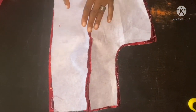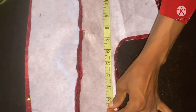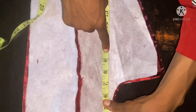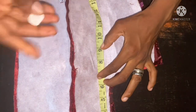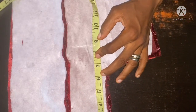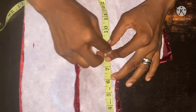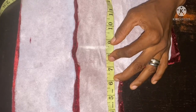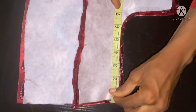The first thing you're going to do is to place them on each other this way, then you take the length — the depth of the back. I'll be making use of 8.5 inches with the seam allowance. This is my 8.5 inches, as you can see.